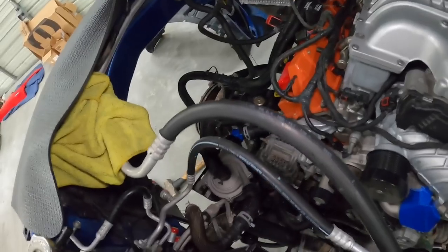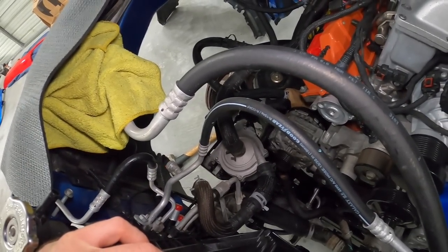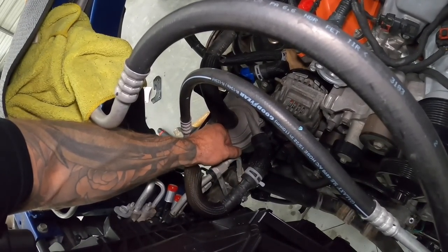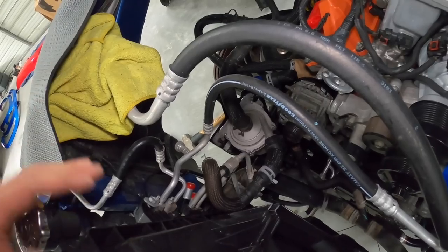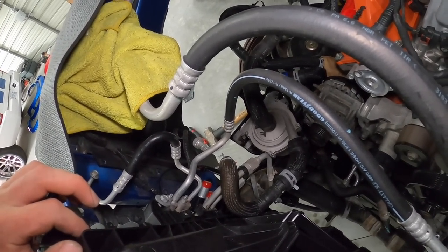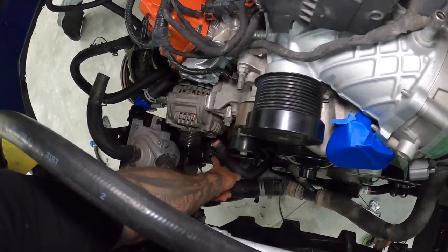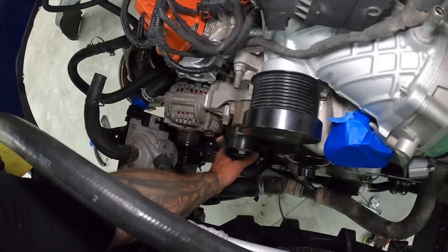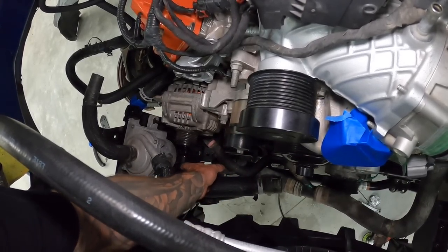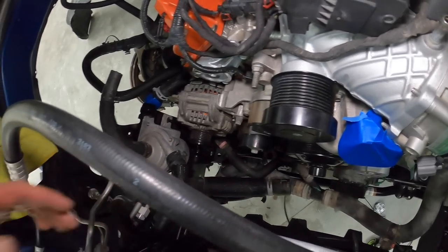I was also test fitting the lower radiator hose to check routing and make sure there's no interference with the pump. I'll probably have to manipulate the line a little bit — they may have gotten slightly distorted when I swung them out of the way. Either way I'll just adjust them.